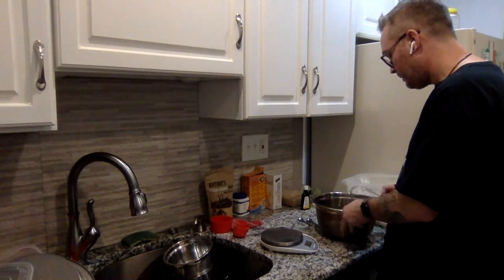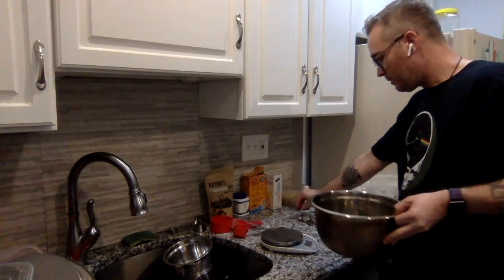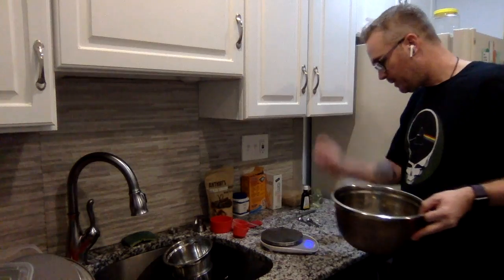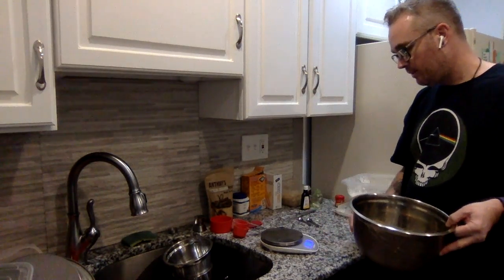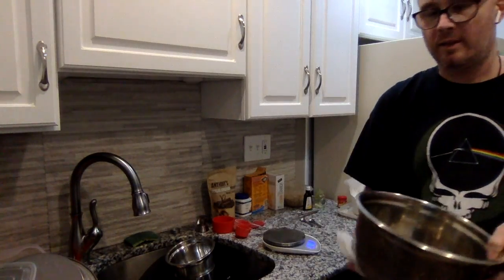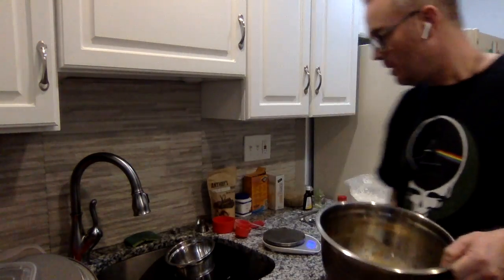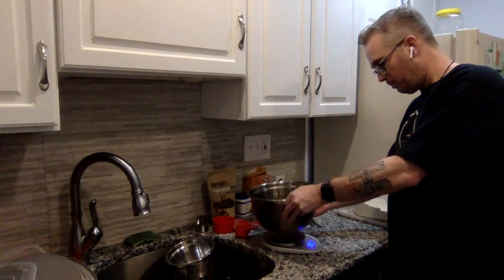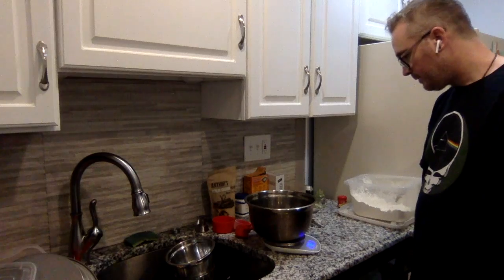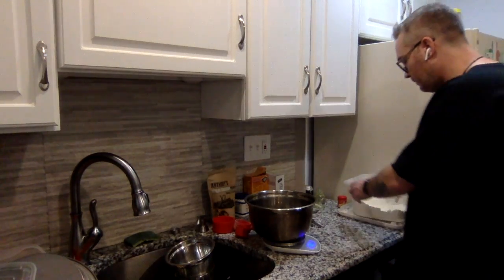For the next few ingredients, I'm going to use a regular kitchen digital scale. I just prefer to use the digital scale — I find it to be a little bit more accurate and easier to use. So I'm just going to put this on here and zero that out so that we have an even weight.